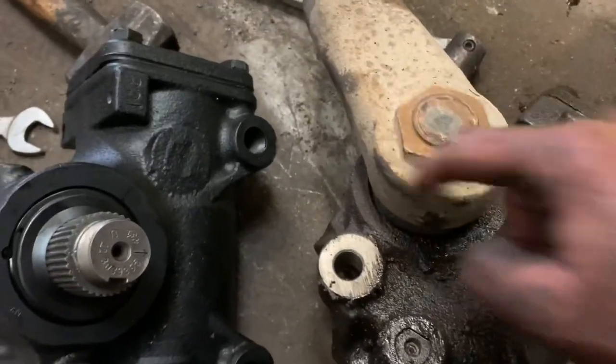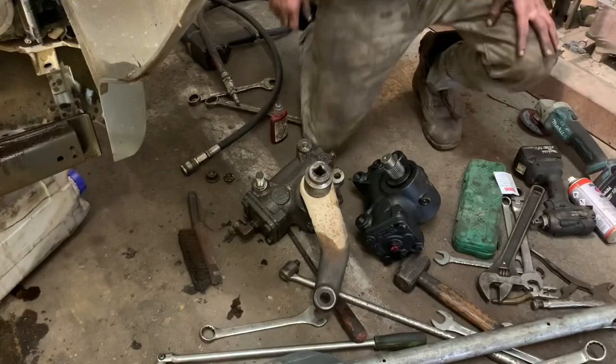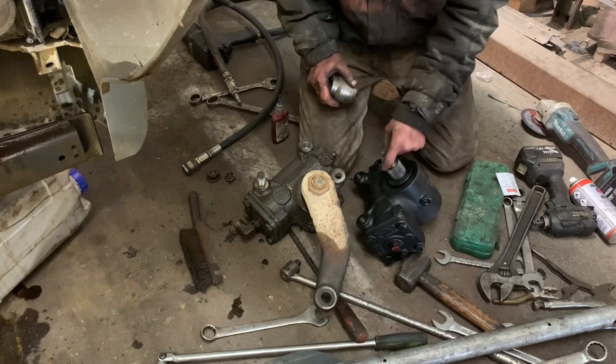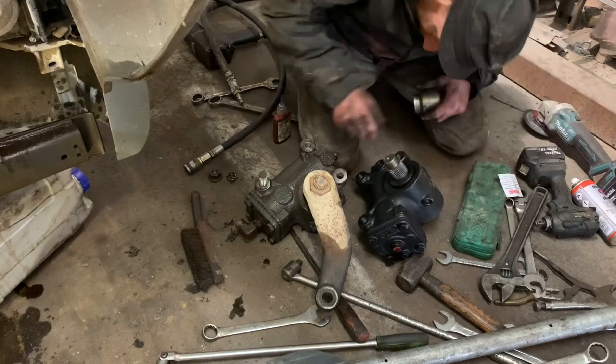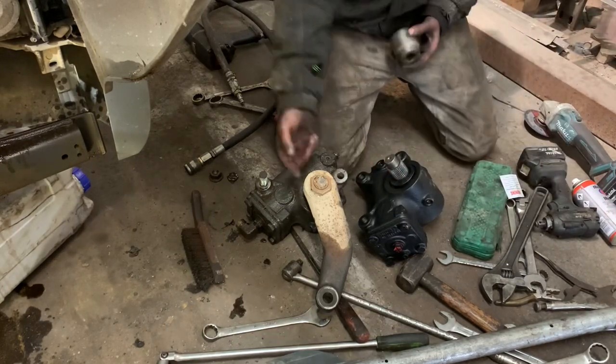I'm just going to get the impact on this and whizz that off. Just check before you whizz this off what thread it is on here, because obviously we don't want to be going the wrong way and break the thread. Yeah, right-hand thread this is, so normal — off is off on this.